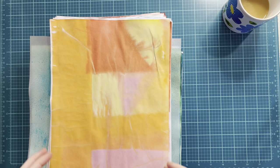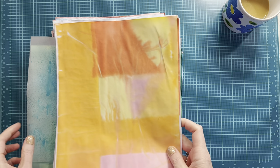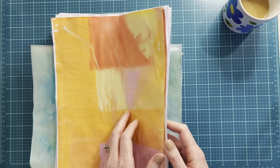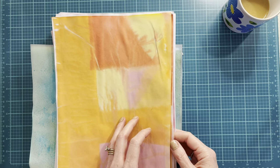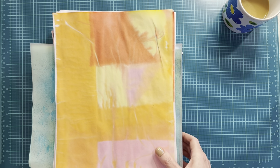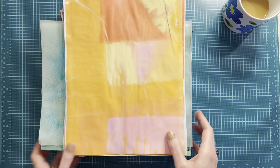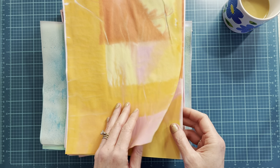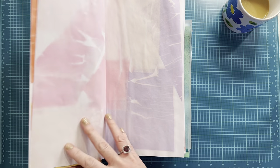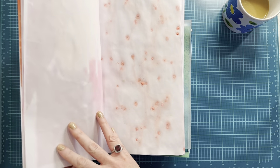Hi everybody, I wanted to come on and show you guys what I was up to this past weekend. I put a video out about dying paper with bleeding art tissue and I did that for a good bit of a day on Thursday. Here's just some of the papers from that — I love that it goes through on both sides.